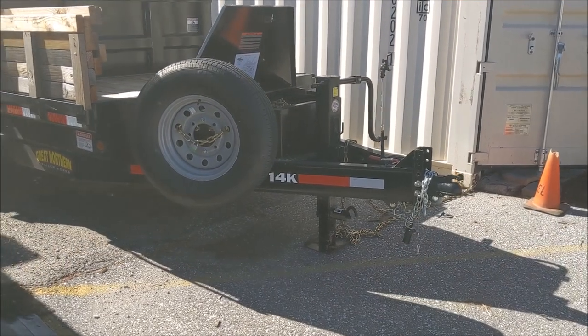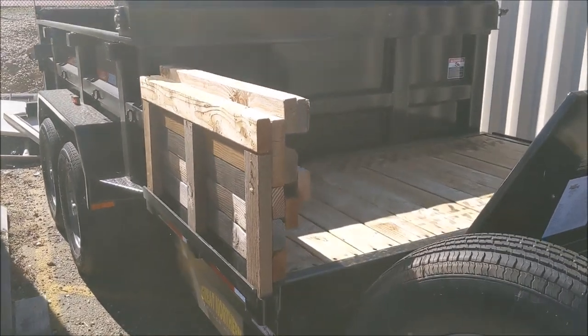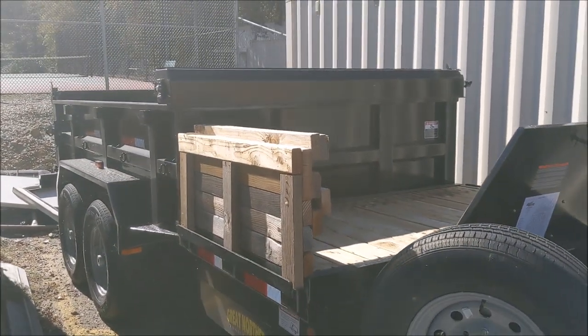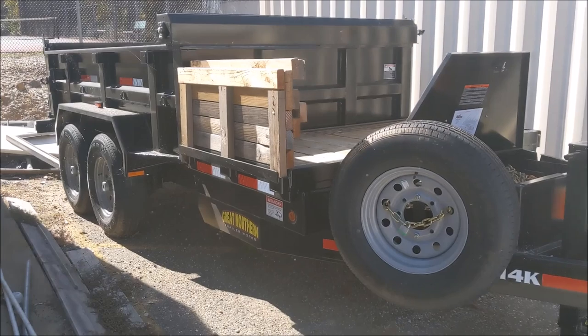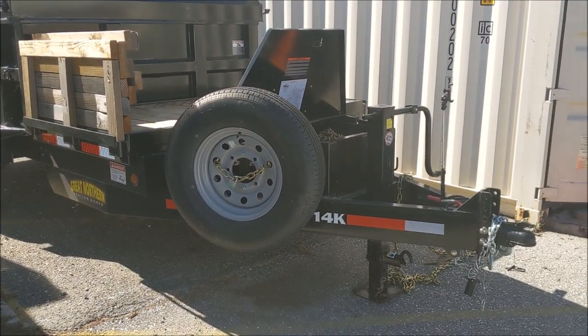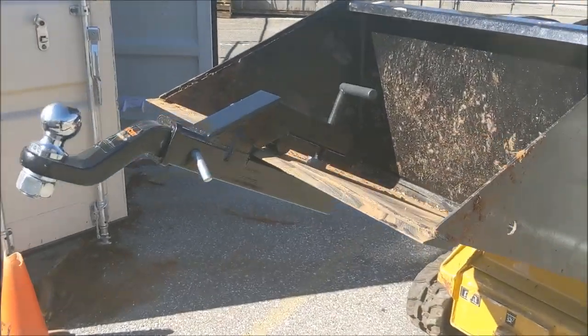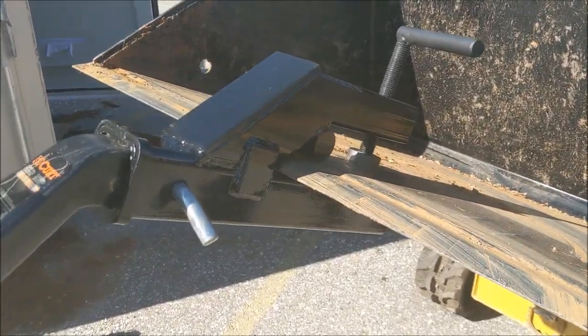There's the trailer. It's a 14,000 pound dual axle dump trailer that I had custom built. It has a bed on the front to park the mini skid steer. I'm curious to see if the mini skid steer can pull it around empty. I've got this attachment on here — let me give you a little closer look.